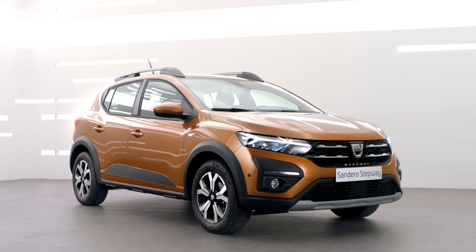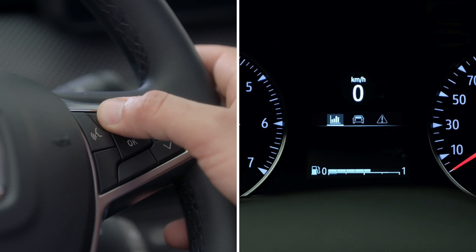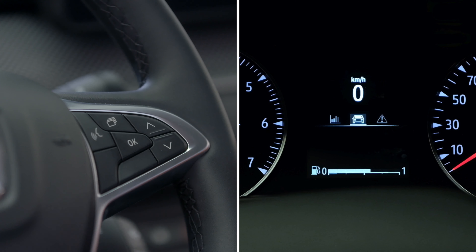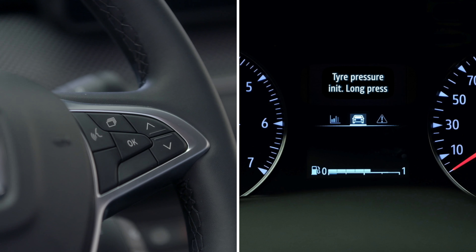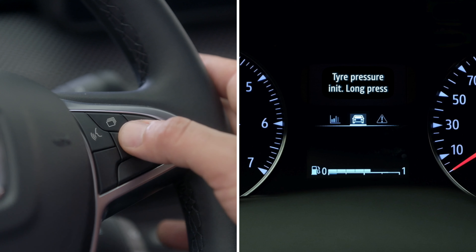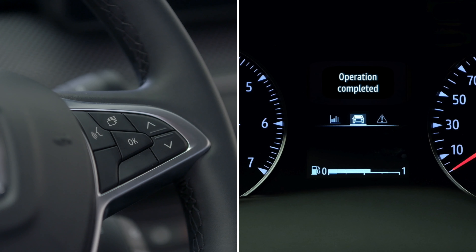To reset with the ignition on, press this control repeatedly until you arrive on the vehicle tab. Then use these buttons to select the tyre pressure function. Press and hold this button to start the reset. Keep pressing until you see the operation completed message. You can now carry on driving.